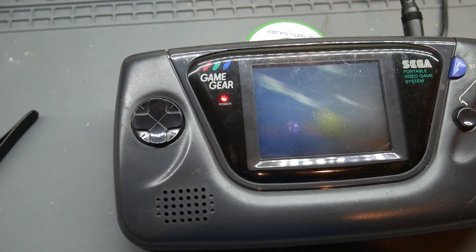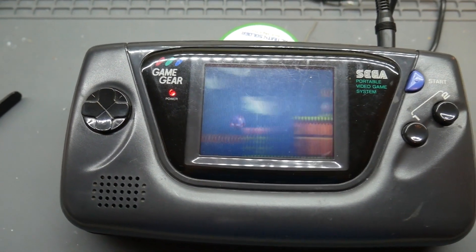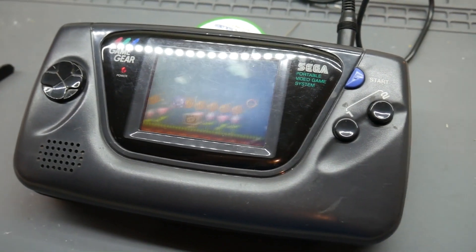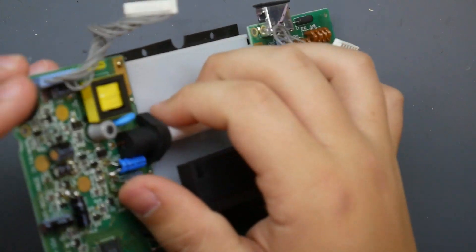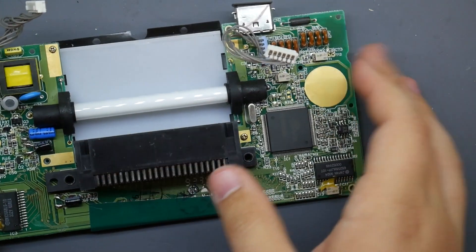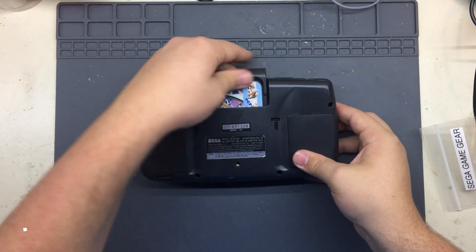The Game Gear is one of the most iconic Sega systems. It was notably one of the first handhelds to have a color screen and to be backlit. The Game Gear was launched in 1990, and at the time, white LEDs did not exist, so they used a fluorescent tube to backlight the screen. That did cause a vivid picture, but it also caused power problems.